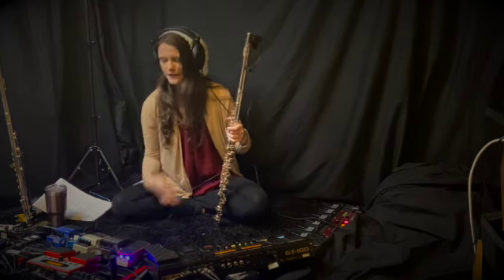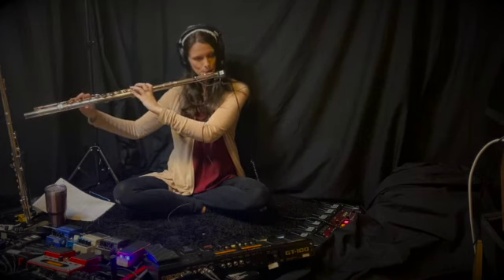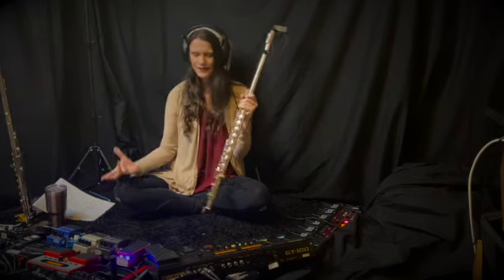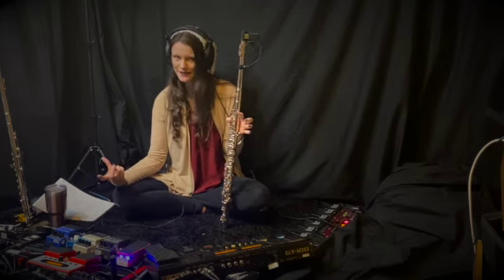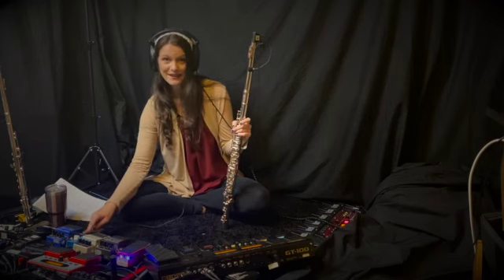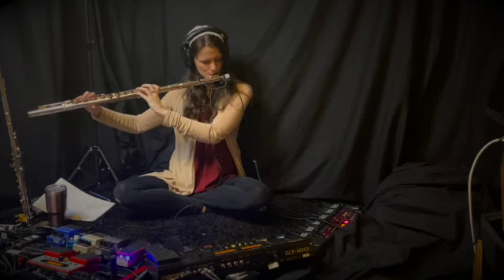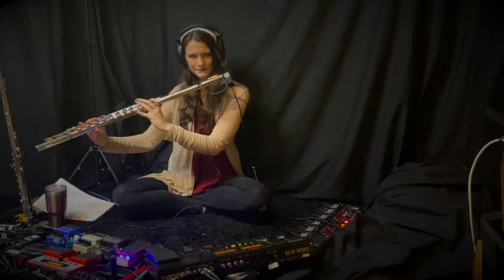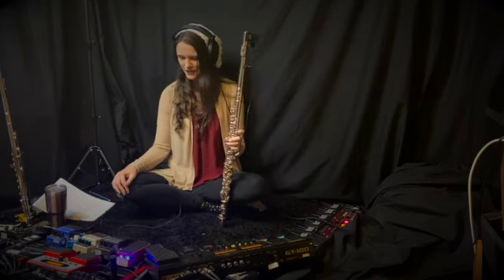Anyway, it's really easy. You activate the pedal and then you have a very basic distortion sound. I think it's got a tiny bit of reverb. If I wanted to beef it up and make it sound a little bit more full, I'd flick on my other reverb pedal, a delay pedal, and add a pitch shift playing a fifth above. And that is pretty much how that one works.